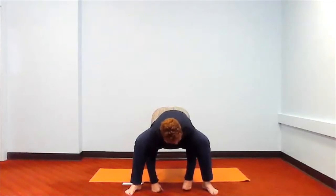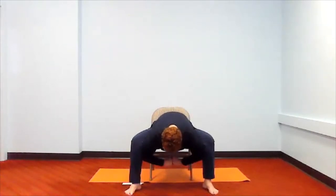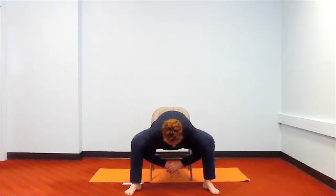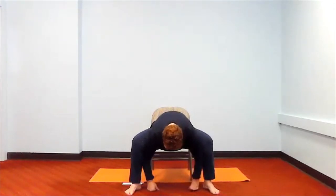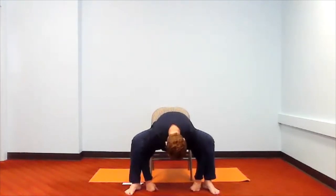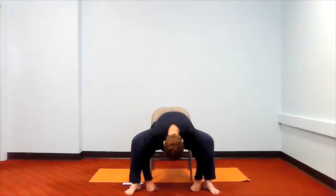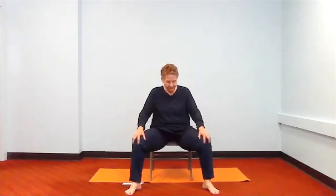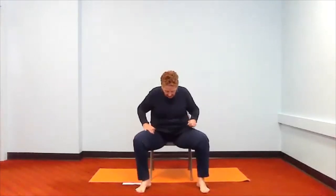Now take your elbows, wherever your hands are, and push out those knees a little. You can bring your hands up to do it if you want, or you can leave your hands down. Push out those knees with your elbows and take three more breaths — get real with yourself, push them out enough so you feel it. Then bring your hands back to your feet and walk up your body, bringing yourself up with your head being the last thing to come up.